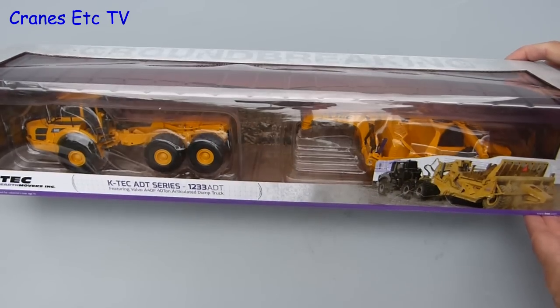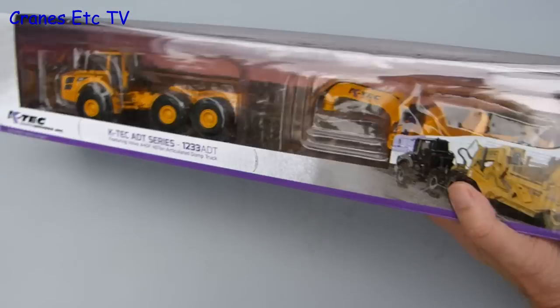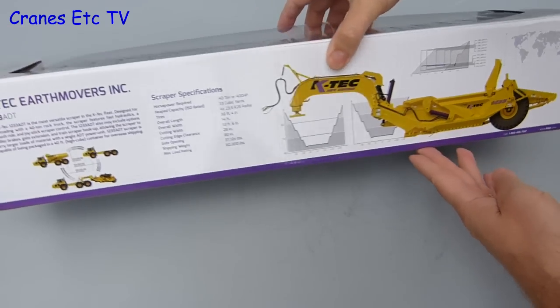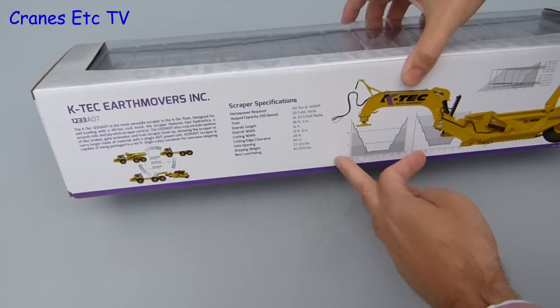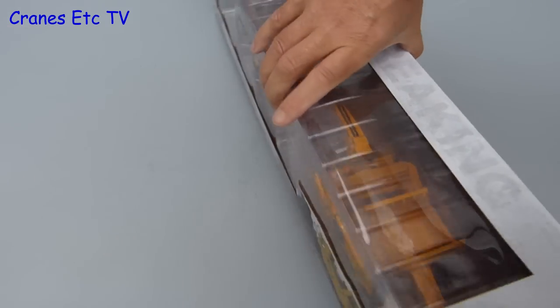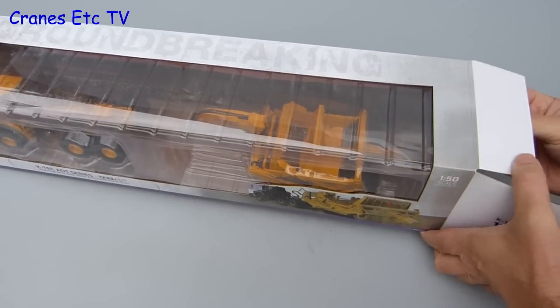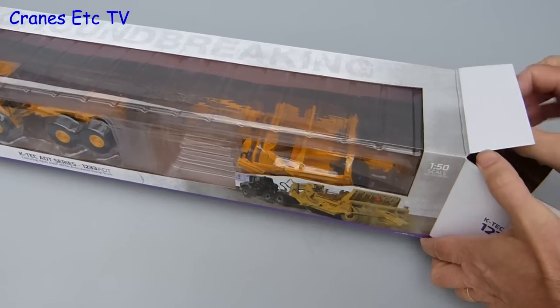This is a model of a KTEC Earthmovers self-loading scraper. KTEC is a US company and the scraper is hooked up to a Volvo A40F chassis. On the side of the box there's some interesting information about the scraper. It comes in a long box which is a bit awkward for shipping, but with the window it's trying to give an impression of the real machine.